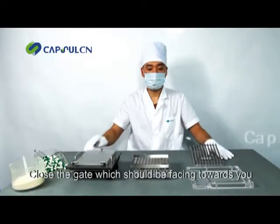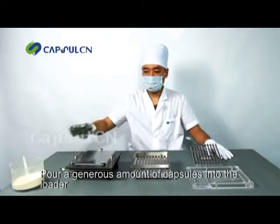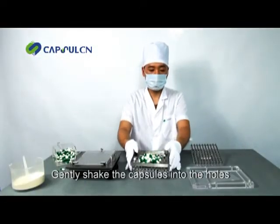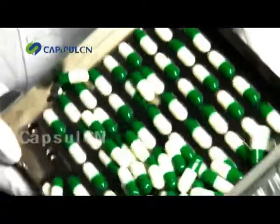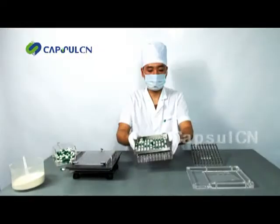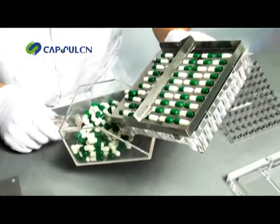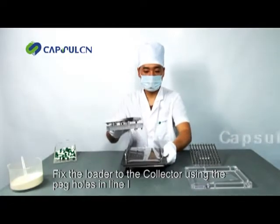Close the gate, which should be facing towards you. Pour a generous amount of capsules into the loader. Gently shake the capsules into the holes. Pour off excess capsules.